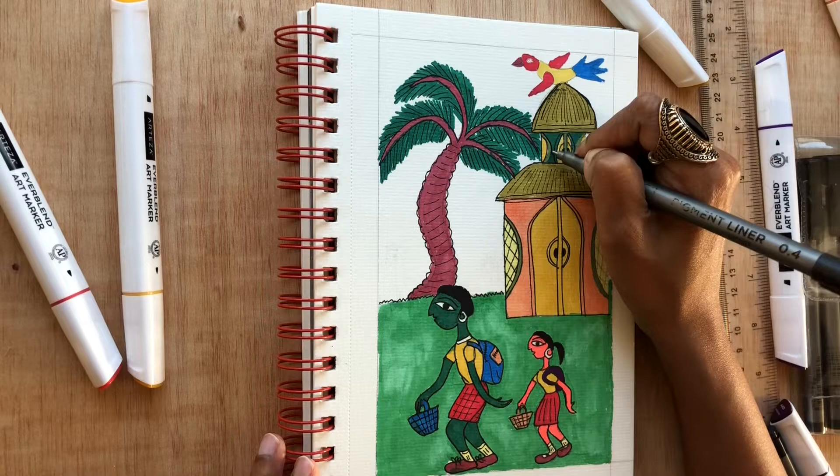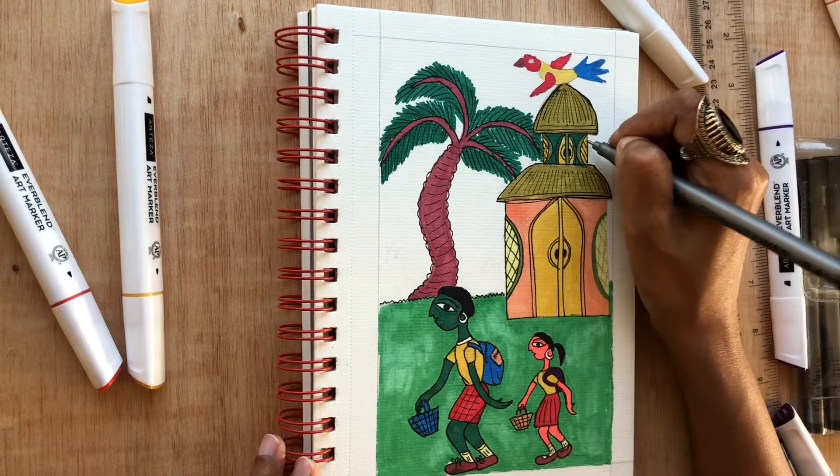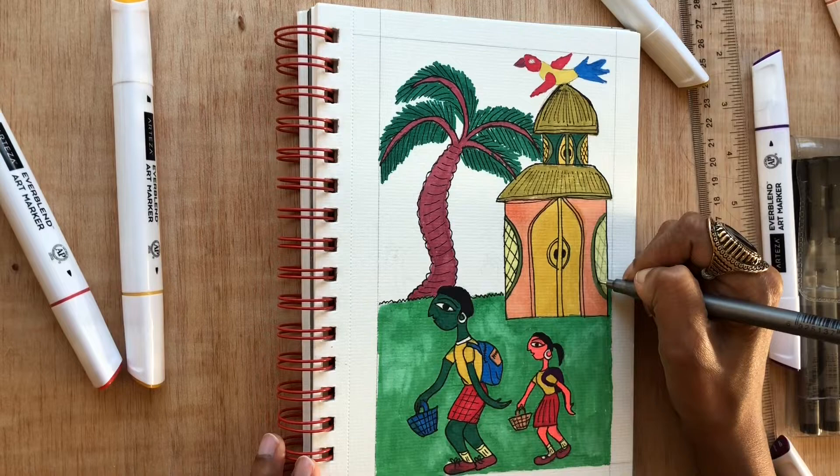The black lines really do bring out the artwork. The artwork is starting to stand out more and you can see all the details more clearly, so it's important to use your black pen and define it out.